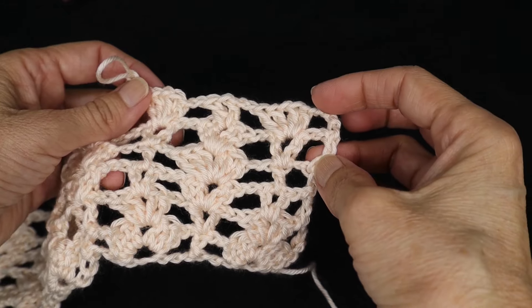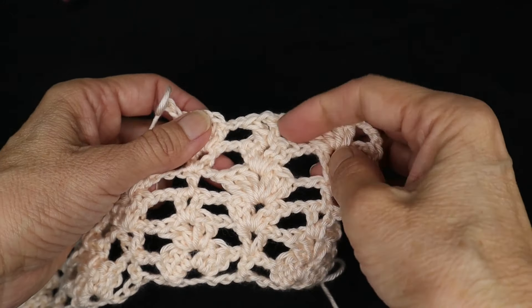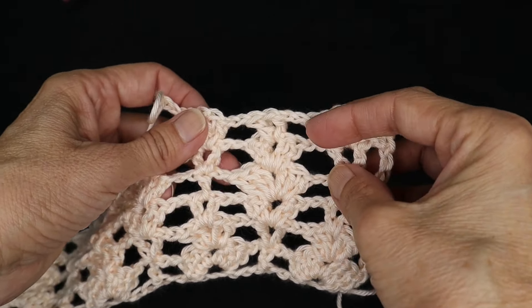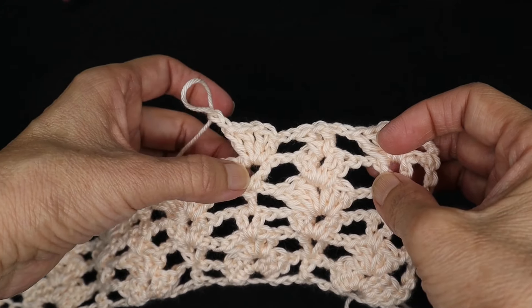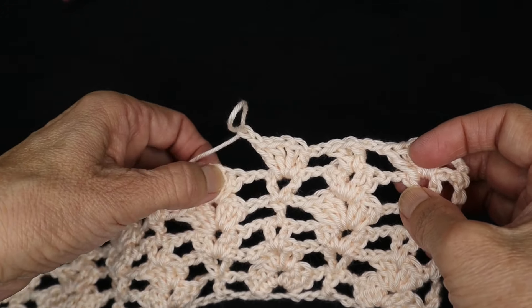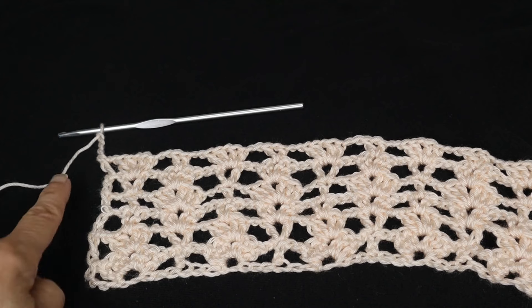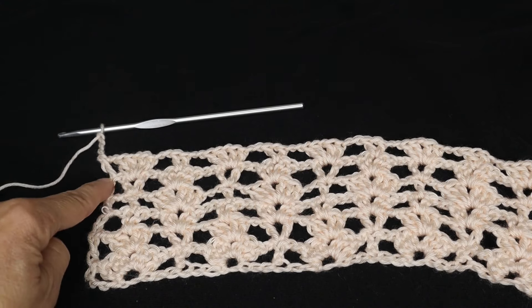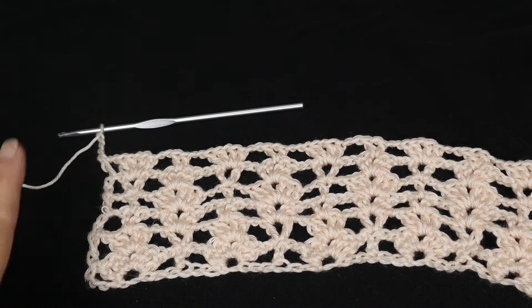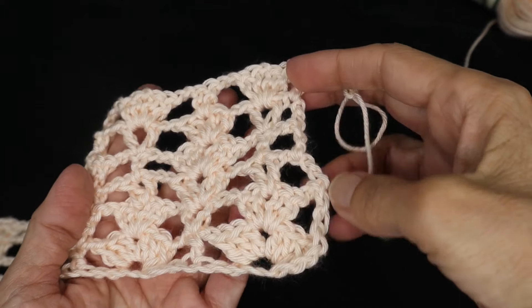For row six you are going to enter the four double crochet cluster into the v-stitch below, chain two, and then do a v-stitch into the four double crochet cluster below, chain two, and continue. Work your four double crochet cluster into the v, chain two, then a v into the cluster below, all the way to the end. At the end of row six you would have worked your last cluster, chain two, double crochet into the turning chain, chain four, turn. That completes your six-row repeat: rows one through six, then begin the pattern again.